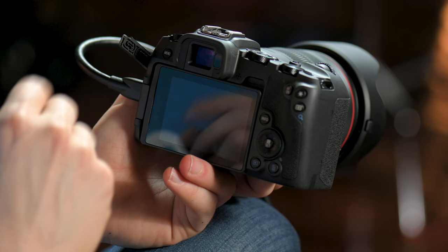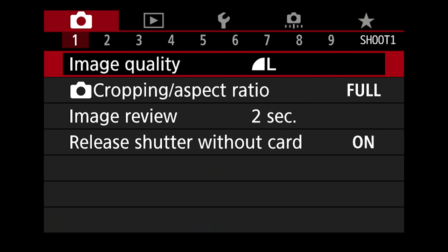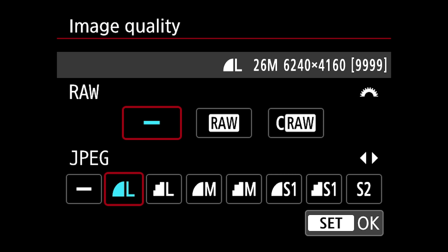First things first — hit the menu button and it brings you into this setting. This is the camera tab — the first thing we see under one is image quality, default set to large. Hit the set button and you see a couple of options: JPEG is set to large and RAW is set to a hash mark, meaning there is no RAW currently being shot.